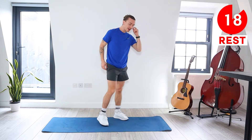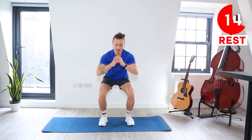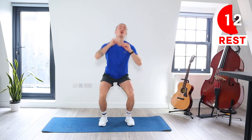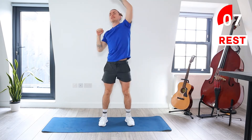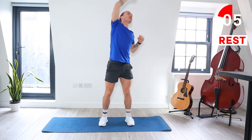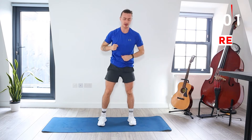You've got a 20 second rest. Next we're going to be squatting down. As we come up we're going to punch up and over to the opposite side, alternating those punches. So we squat down, come up, punch to the sky — alternate those punches. Let's go.